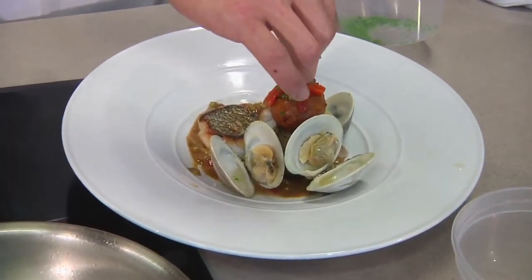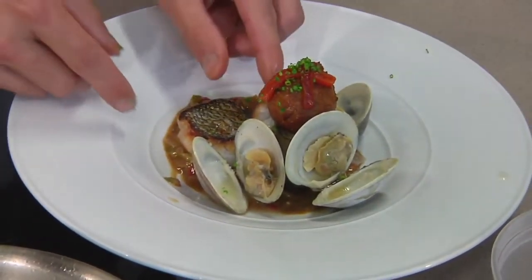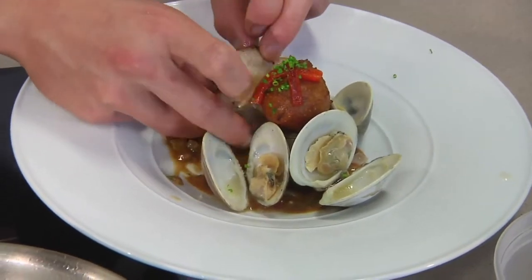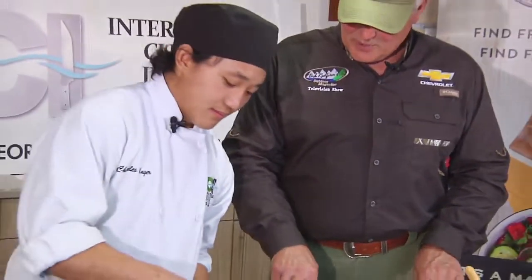A little bit of green — a little bit of chives on top. The fish isn't leaning like I want it, but that's all right. And we'll just kind of wipe it around the edge of the plate.